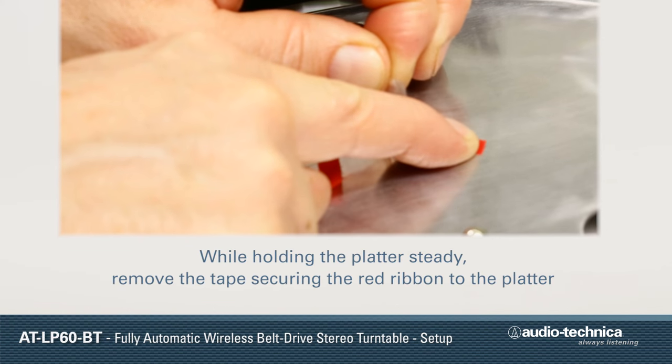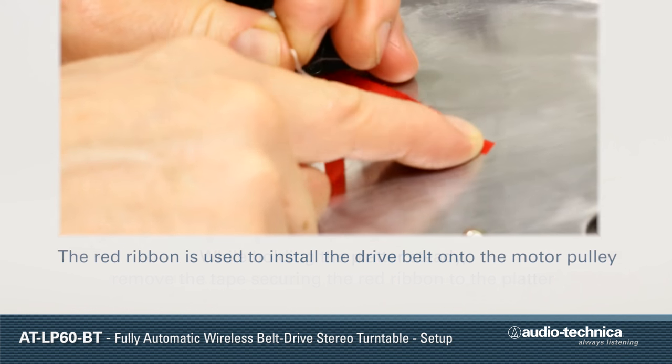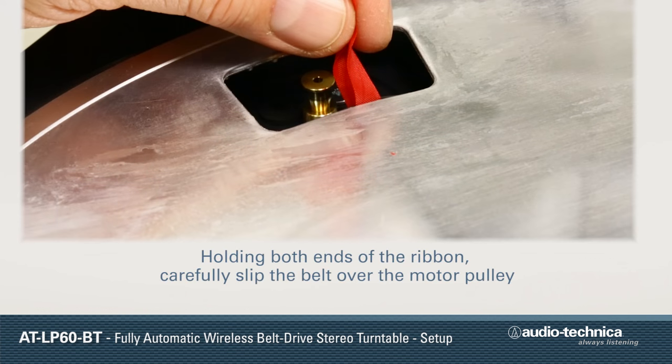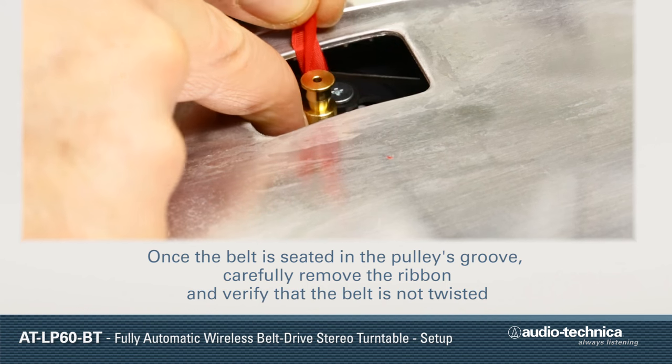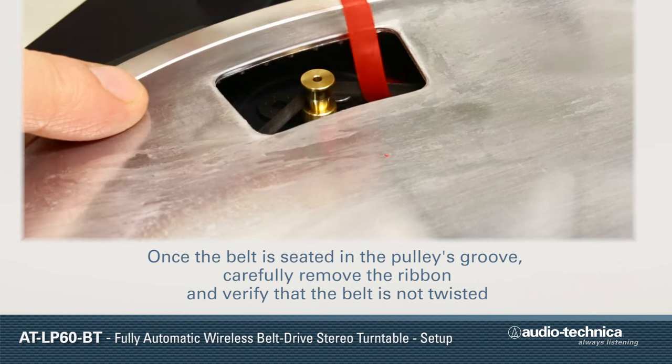Do not confuse the motor pulley with the white plastic post located near the tone arm. While holding the platter steady, remove the tape securing the red ribbon to the platter. The red ribbon is used to install the drive belt onto the motor pulley. Holding both ends of the ribbon, carefully slip the belt over the motor pulley. Once the belt is seated in the pulley's groove, carefully remove the ribbon and verify the belt is not twisted.